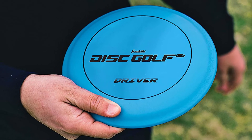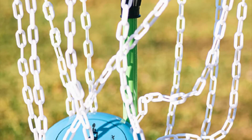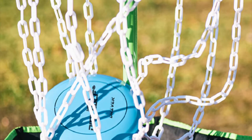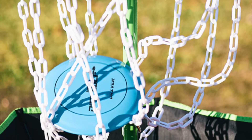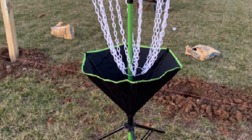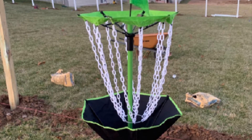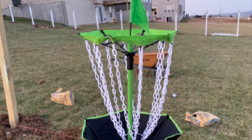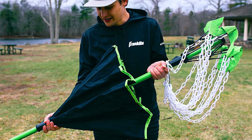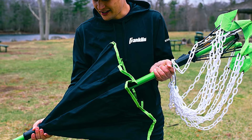Moreover, the basket has a unique umbrella design along with wide enough trifold feet, allowing ample stability and letting you set it up on virtually any surface. To make it more portable, the basket has a collapsible design with a fast and easy assembly process. The basket does come with three disc golf discs, which are however not of great quality, so don't depend on them. Additionally, the basket has a bright color allowing you to play at dusk with high visibility.